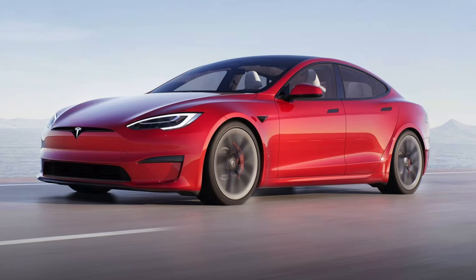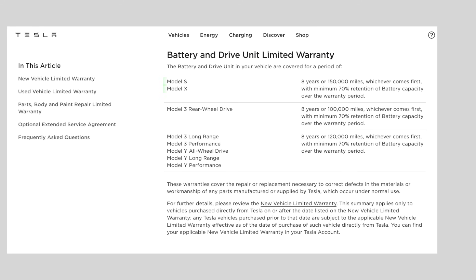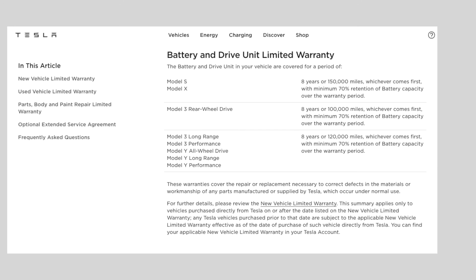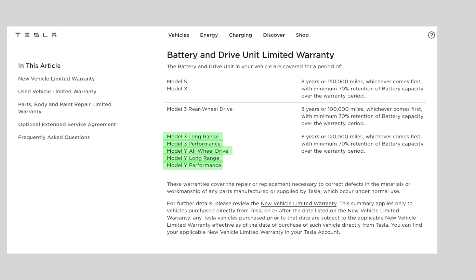If you have a Tesla Model S or Model X, all versions, the battery warranty is eight years or 150,000 miles driven. If you have a Tesla Model 3 rear-wheel drive — and this is only the rear-wheel drive — the battery warranty is eight years or 100,000 miles. All other versions of the Model 3 and all versions of the Model Y have the eight-year, 120,000-mile warranty.